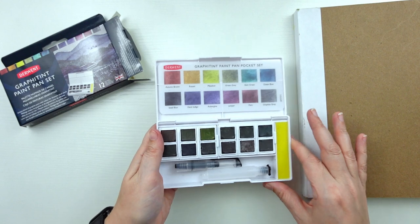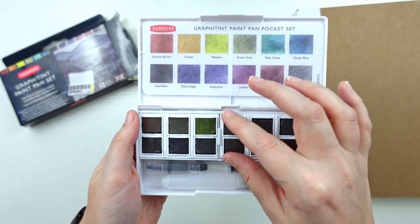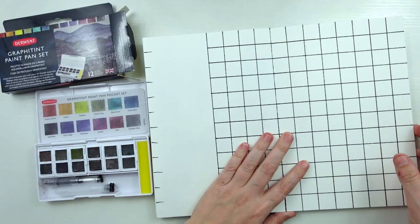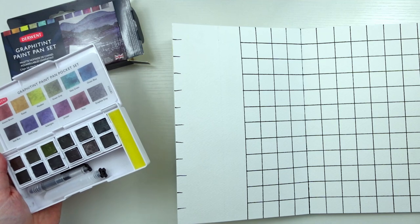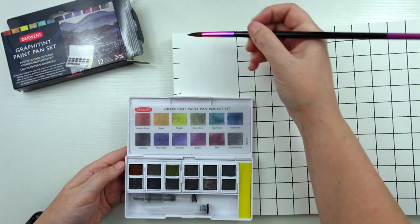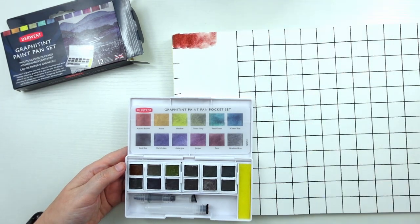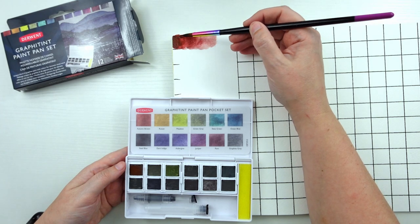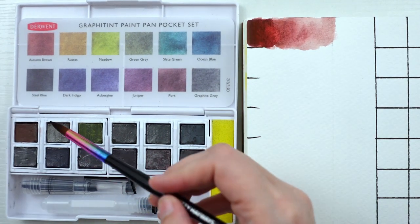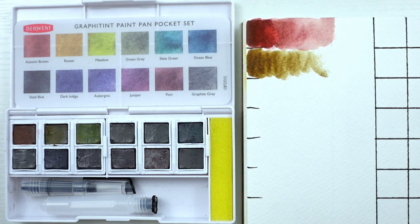With these being colored graphite, I don't know if they're going to have much of a sheen when I paint with them. I don't have the pencil, so I'm not familiar with how they work — this will be a learning experience. Let's do some swatching and see how well these activate with water. We'll start with the autumn brown. It looks like they activate pretty nicely — that's a lovely color. We'll have to see how they dry. I want to put in a thick layer and kind of thin it out so we get an idea of the gradation. Now moving on to russet — reminds me of a russet potato.